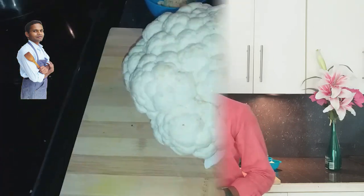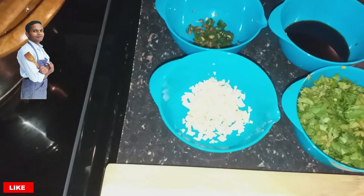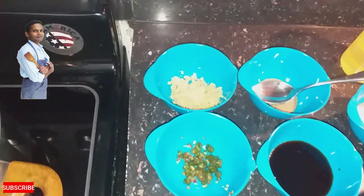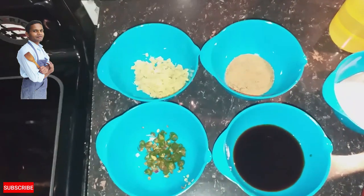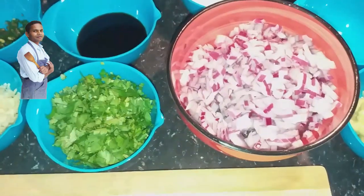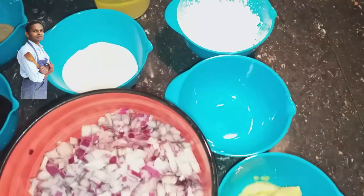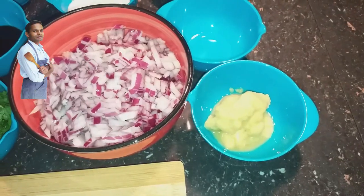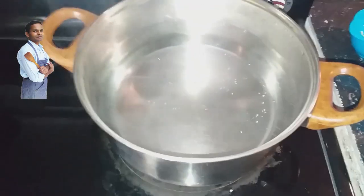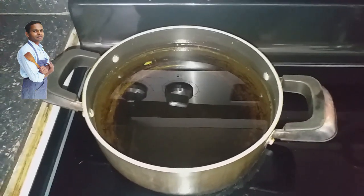Let's get started. Here we have the Cauliflower, chopped garlic, green chilli, chopped ginger, black pepper powder, dark soy sauce, chopped coriander, chopped onion, salt, oil, corn starch, white vinegar, ginger garlic paste. I also have vegetable stock, water for boiling to blanch the Cauliflower, and oil for frying.